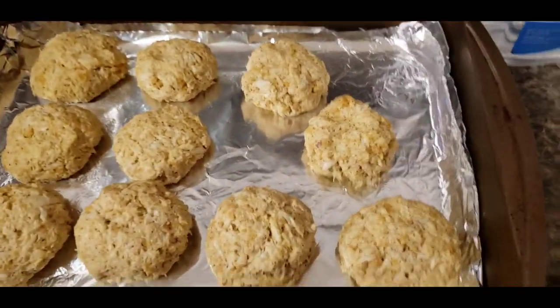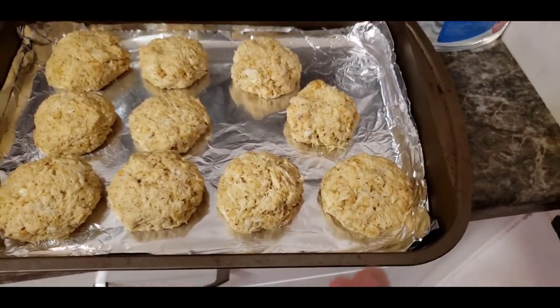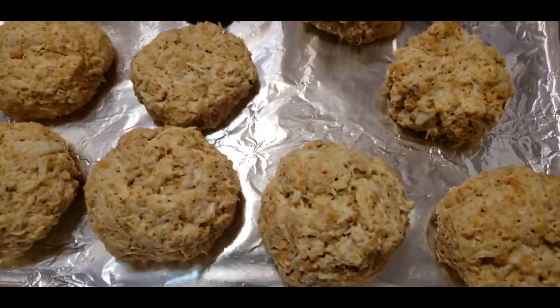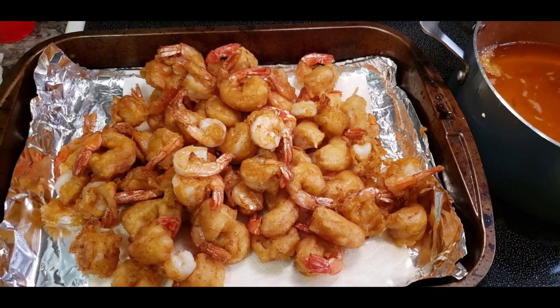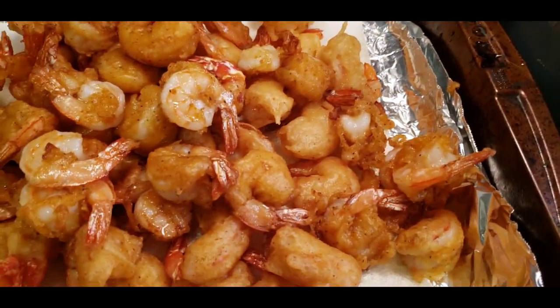Alright my great people, I'm done with the crab cakes — got all of them rolled up and patted the crab cakey style. I'm going to throw these in the oven for about 10 minutes at 375. I already got the oven preheated to 375. I cannot wait to eat those crab cakes. The shrimp are done — y'all know they look delicious. Some batter came off but you know, trial and error — first time using this batter. The crab cakes are in the oven.